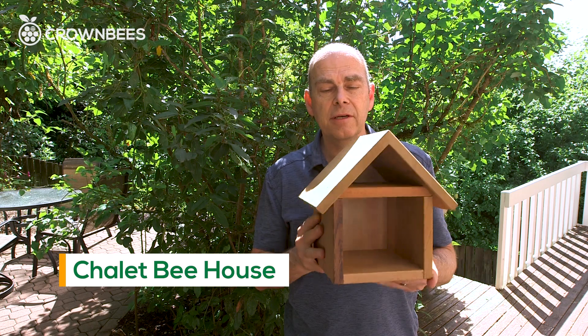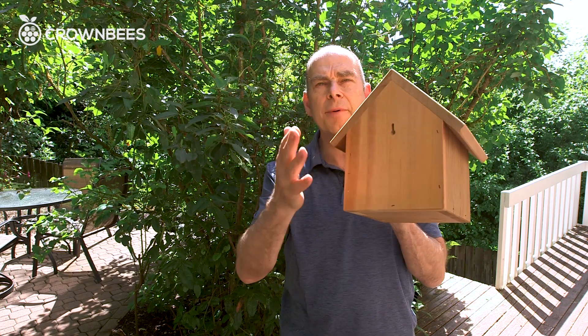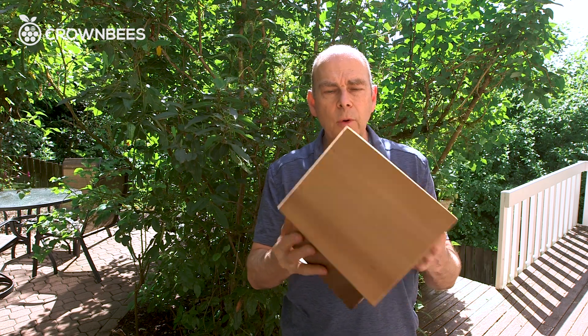The Chalet itself is a house made out of Northwest cedar, really well built, with glued edges on top and a keyhole on the back for installation on a fence, a house, or a garage. Well made.